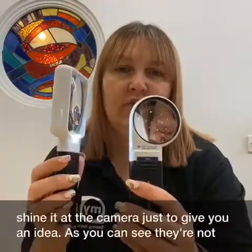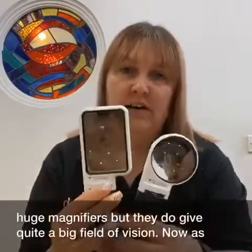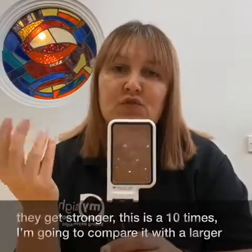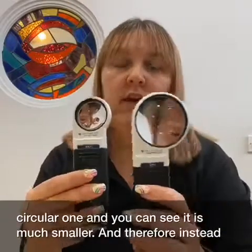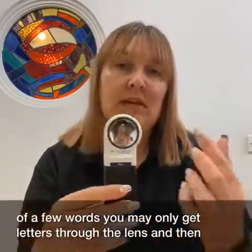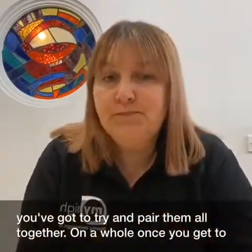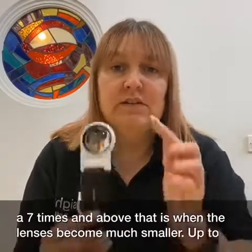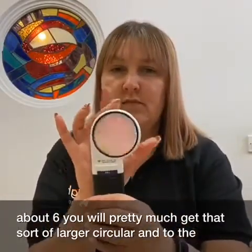I don't really want to shine this at the camera, just to give you an idea. As you can see they're not huge magnifiers but they do give quite a big what we call field of vision. Now as they get stronger — so this is a 10 times — I'm going to compare it with the circular one to give you an idea. You can see that it is much smaller and therefore instead of full words you may only get letters through the lens and then you've got to try and pair them all together.